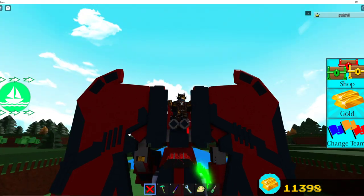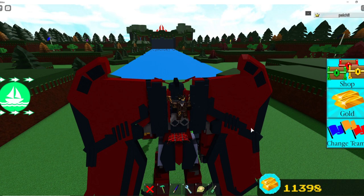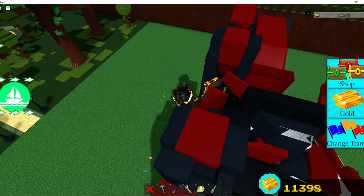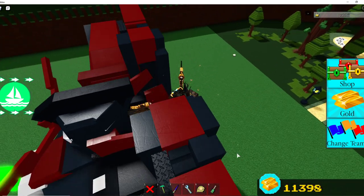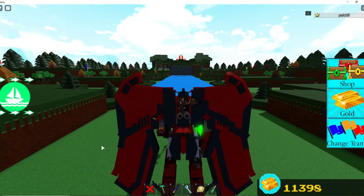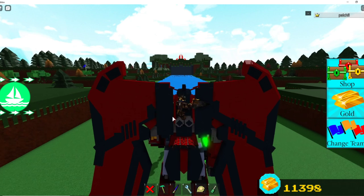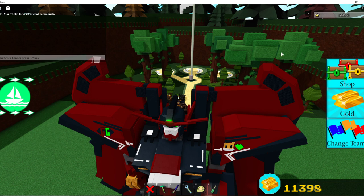The first thing you want to do is have a Gundam. If you have a Gundam, you've basically already completed the first step - good job! The next step is to have wings. If you have wings, good job, but the wings have to be connected to a hinge so they can move up and down.